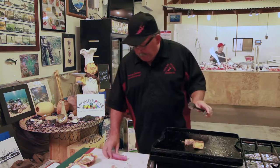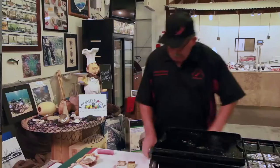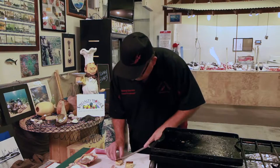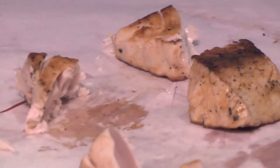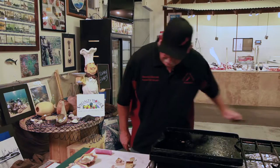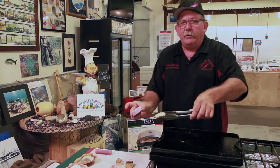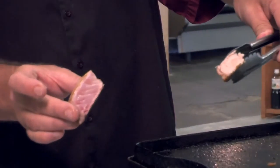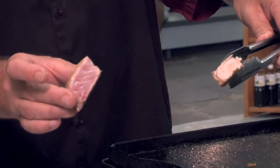Right now this is right on the edge of what you don't want to do. We take it off now and it's going to continue cooking. We're going to lay it here and cut it right down the center — and now you can see the difference between the two pieces. One is well done and one is a medium-rare, still pink and flavorful in the middle.